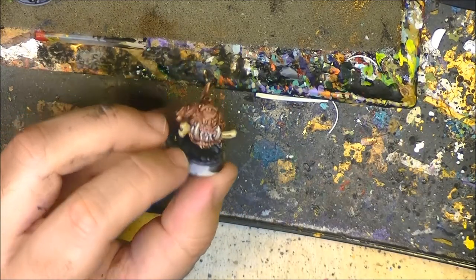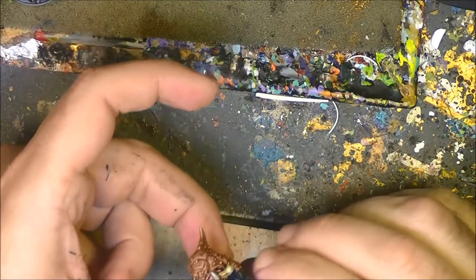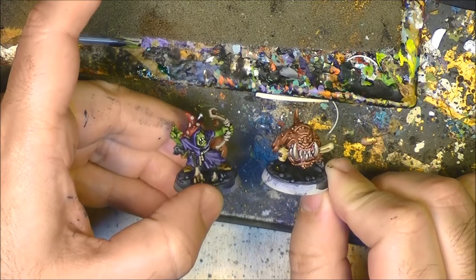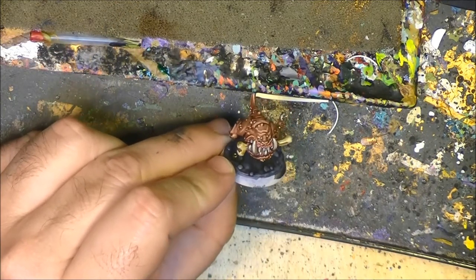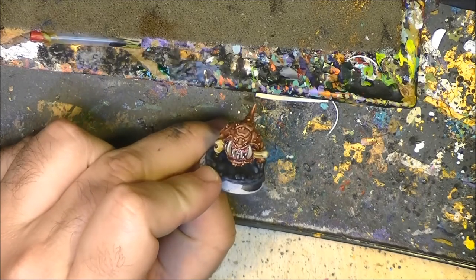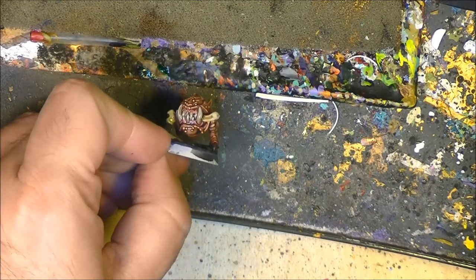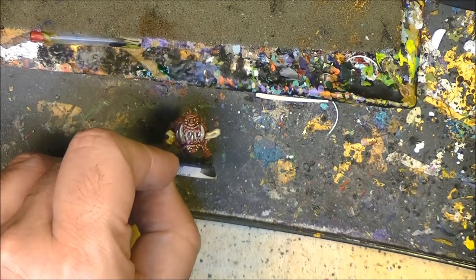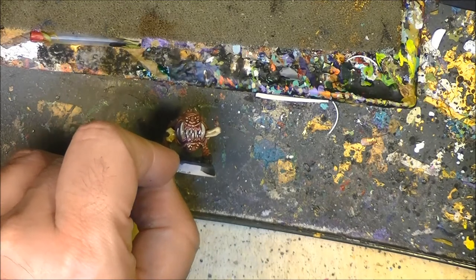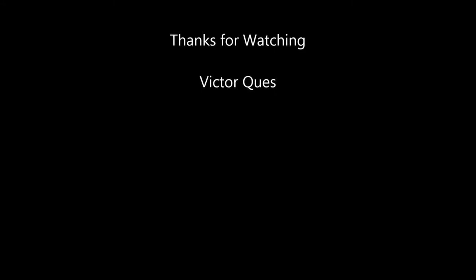Here we have the squeak completely painted. Let me clean my brush. Here we have it, ready to go to the battlefield together with his colleagues. I am also painting the rest of the warband and you will see all of them painted together soon. This is my paint job on the squeak — a different color than the official one, more fresh than the typical bone and red color we normally see. I hope you like what you've seen here. Please give a like if you liked this video, share, subscribe if you haven't, and thanks a lot for watching. See you later, bye!